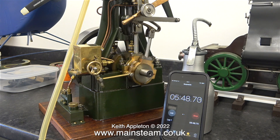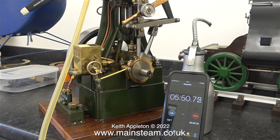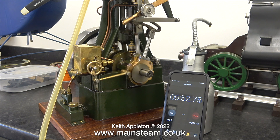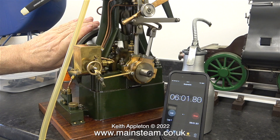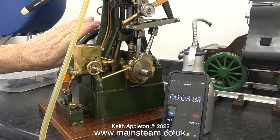I forgot to mention that I did switch off the compressor before starting the run. So the final time on the phone's stopwatch will be the complete exhaustion of all of the air in the receiver.